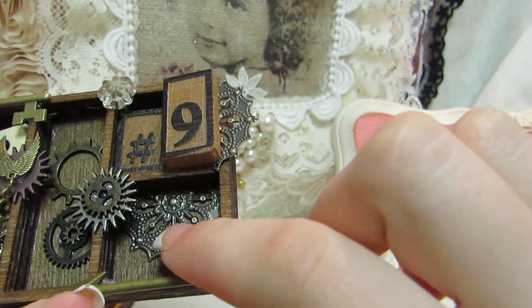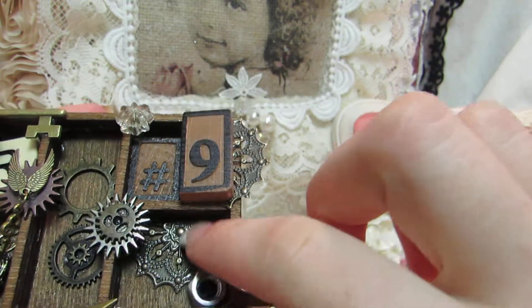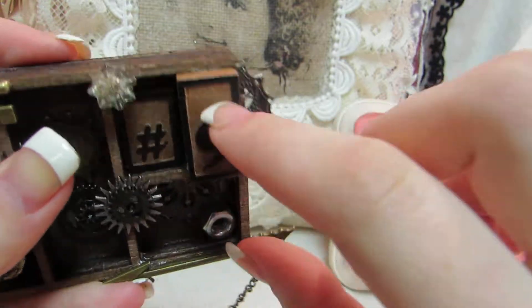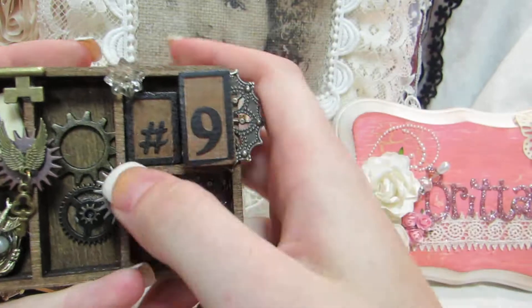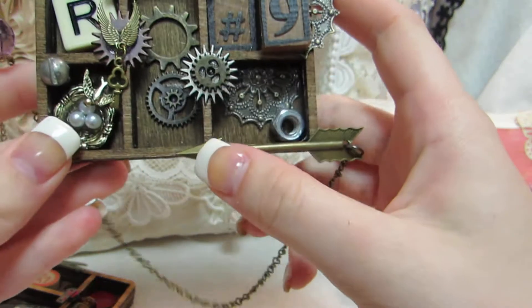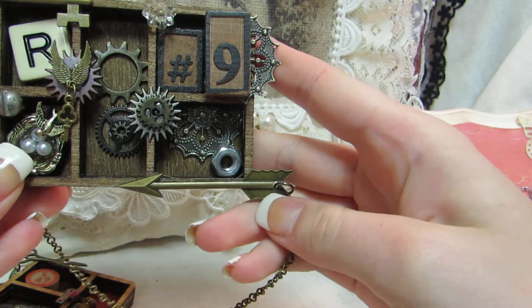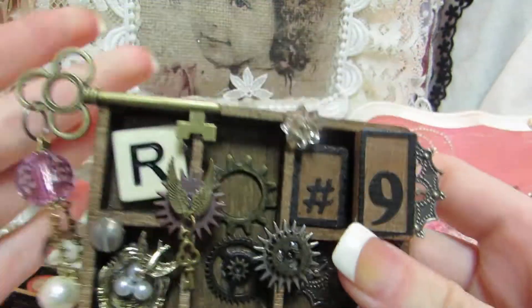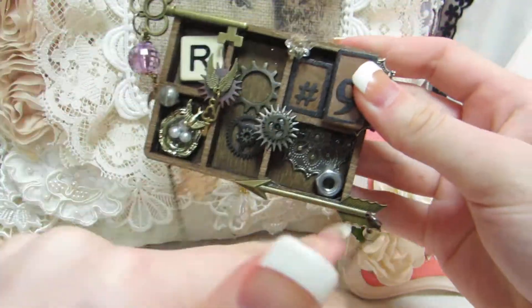This is another piece from Butterbee Scraps and I cut it a little more than half and put one piece here, and the remaining piece I put behind the number nine. These are the printer tray tiles — so I have number nine and then a little bolt in there. And this arrow is from Spare Parts from Hobby Lobby. And then I have a key up here, and I hung this gold chain from the key to the end of the arrow.